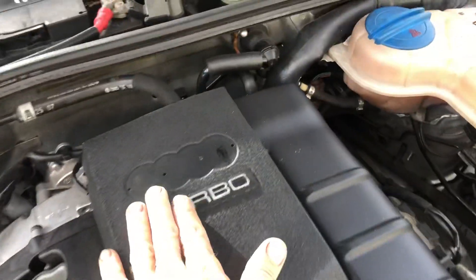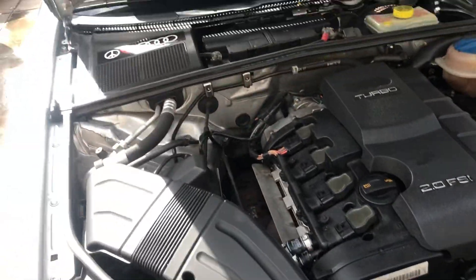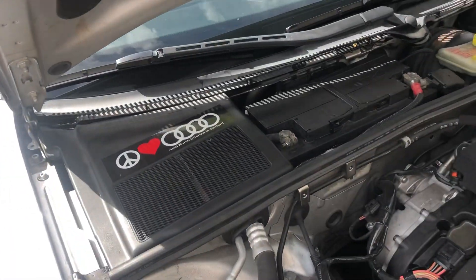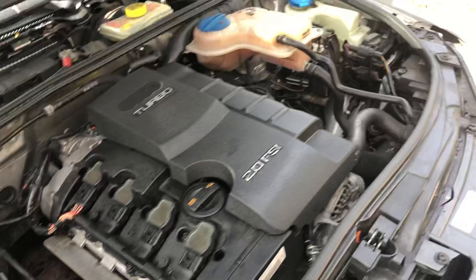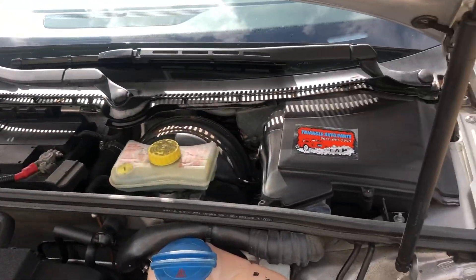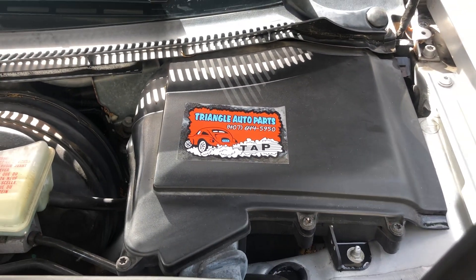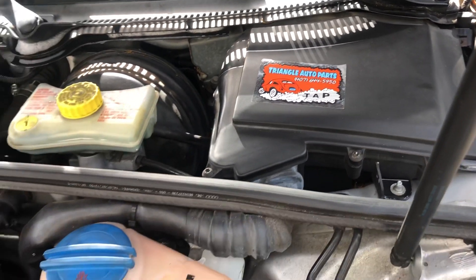It's missing the little Audi emblem from here. You can easily grab that from eBay or the dealership, wherever you choose to. The Audi sticker's there from the dealership. Most of the parts ordered for this car either come from the Audi dealership or Triangle Auto Parts here in Winter Park, Florida. Shout out to all the guys over there for always taking care of our needs.